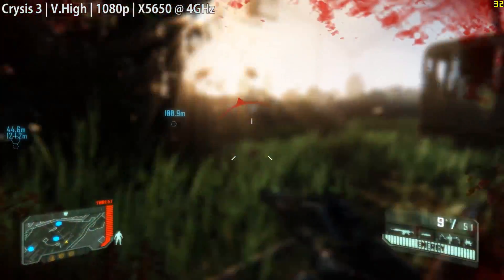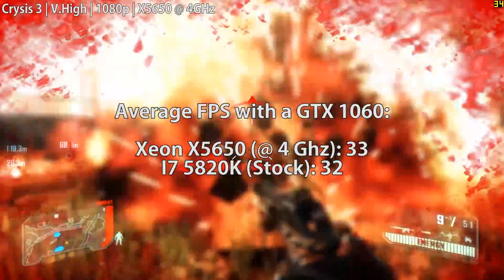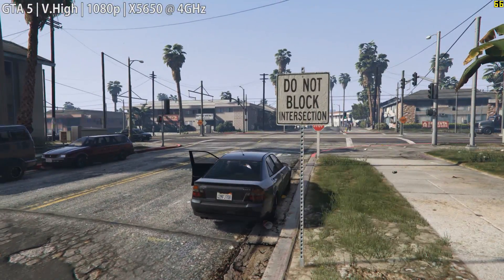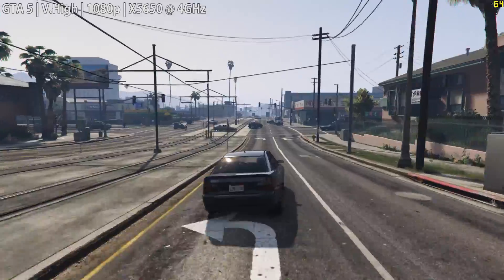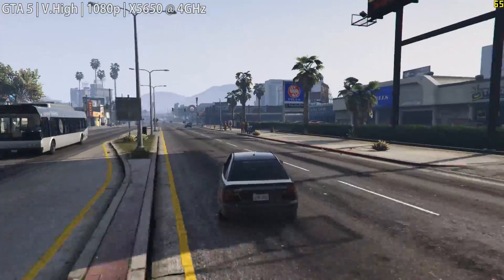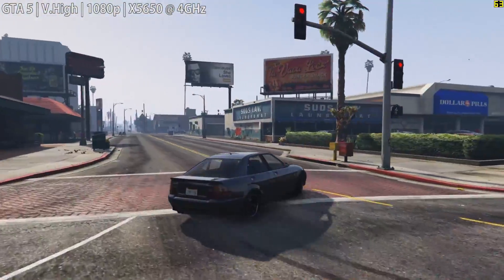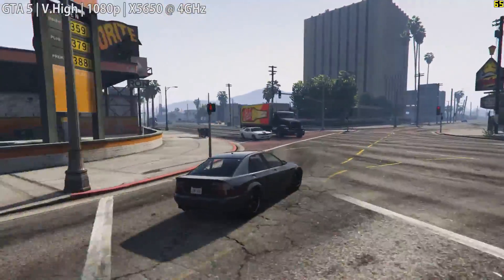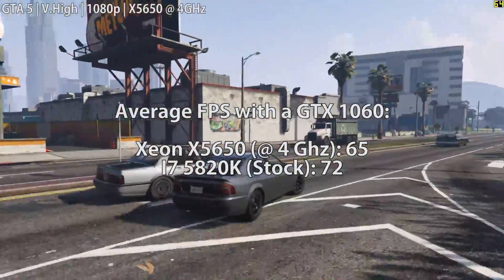Our $350 Core i7 didn't seem much different here, sticking to around 32 frames, so this was pretty much an equal affair. GTA 5 now — with everything up to ultra and MSAA off, the Xeon X5650 at 4GHz achieved 65fps. We kept MSAA off despite still seeing 52 frames with it on. GTA 5 and Fallout 4 always seem to perform very similarly, so if your system runs one it'll likely run the other. Our i7 5820K was in the lead again at 72, but I'm still impressed considering the price difference.